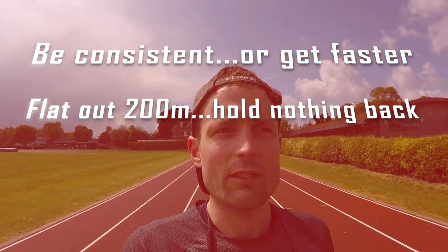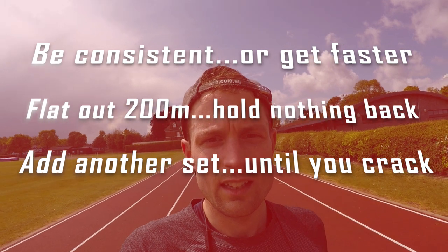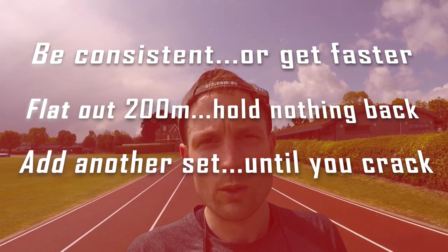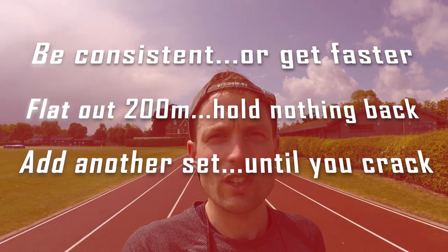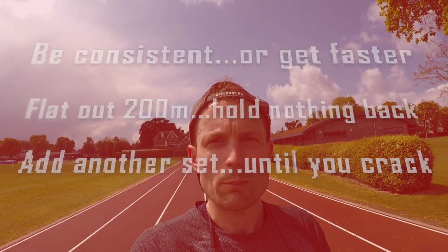And if you've got anything left in the tank at the end of it, add on another set. The fitter you get, the more you'll be able to do with these and the faster. You'll soon see big improvements. Good luck — put in the comments below what times you did and how many sets you managed to repeat, and we'll catch you in the next video.